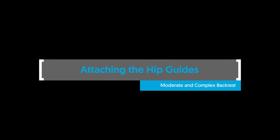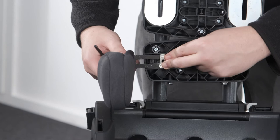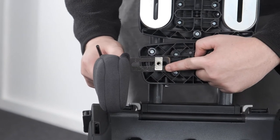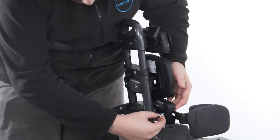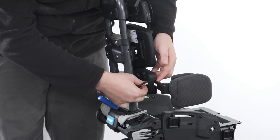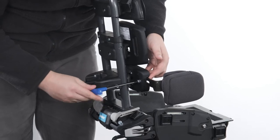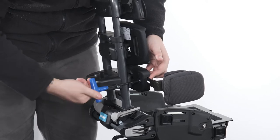Attaching the hip guides — moderate and complex backrest. To attach the hip guides to the moderate and complex backrest, place the T-nut into the slot at the front of the hip guide bracket. Place the bracket into the recess in the front of the sacral moulding, ensuring the short edges of the T-nut are in line with the top and bottom surfaces of the recess. Place the split washer then the plane washer onto the bolt and pass it through the hole at the back of the sacral moulding, engaging the threads of the T-nut. Secure in place with the Allen key.